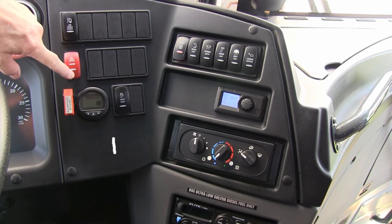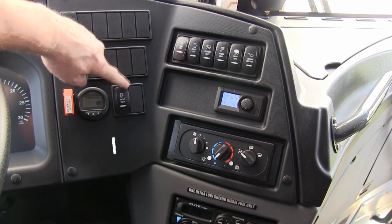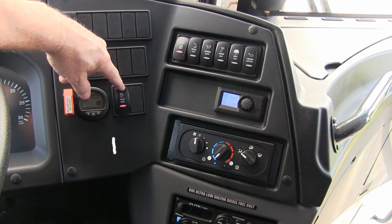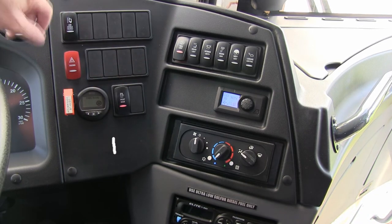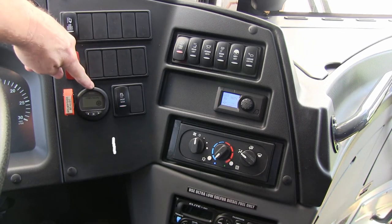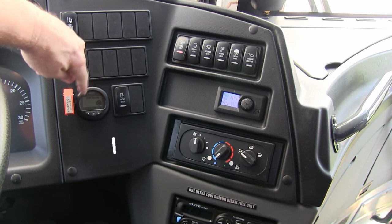Hazard lights. Front door — open, and re-hit it again and it'll allow it to close. Tire pressure monitoring system — if there's any issue, it'll be notated on the dash. Otherwise it says TPMS ready.